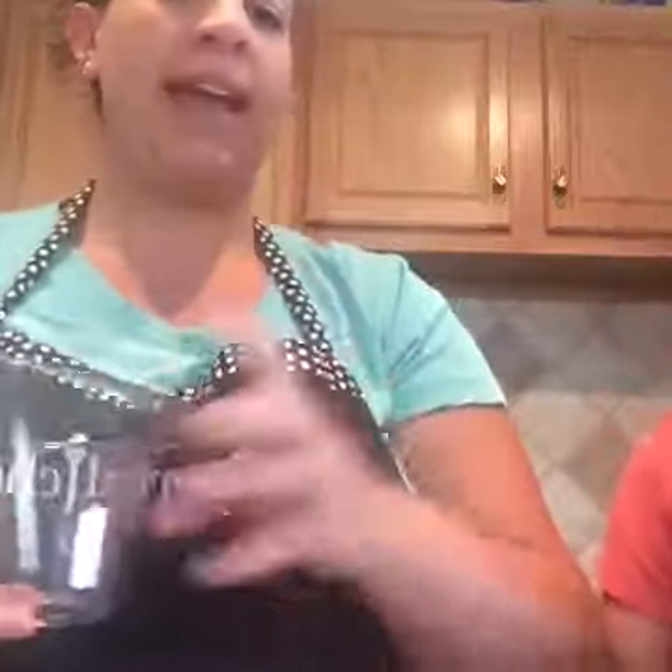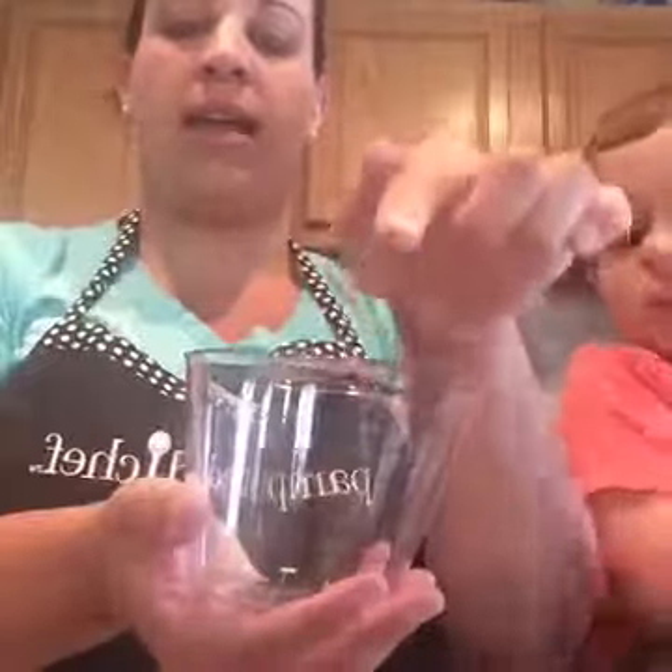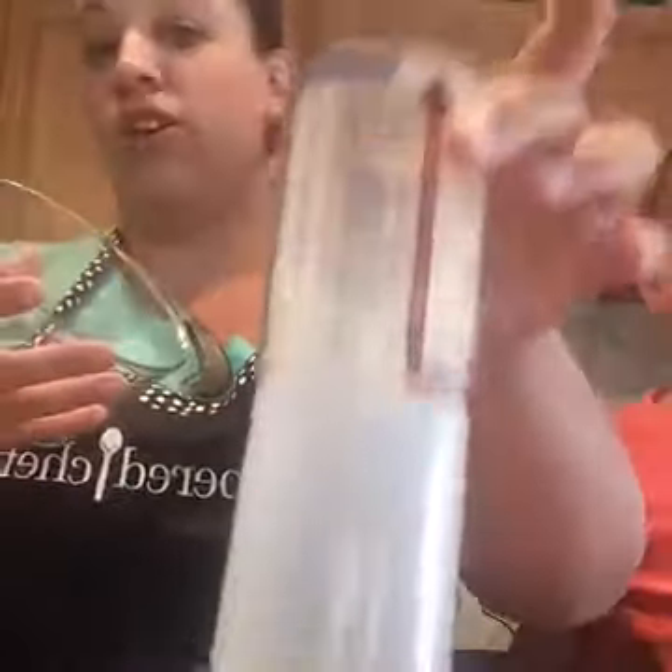I used the liquid measuring cup instead of the wet/dry one, because this one is a two-cup version where the other was only one cup, and I obviously need more than one cup of water for this recipe. All the measurements are on the inside, so you can see it as you're filling it up — you don't have to look on the outside.